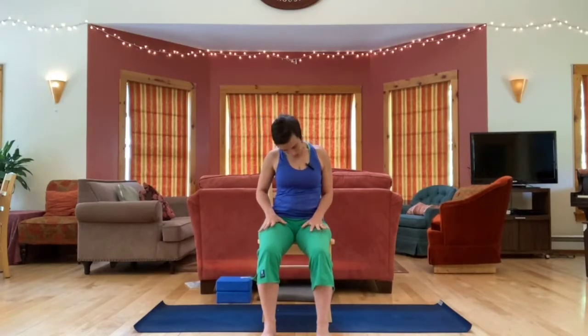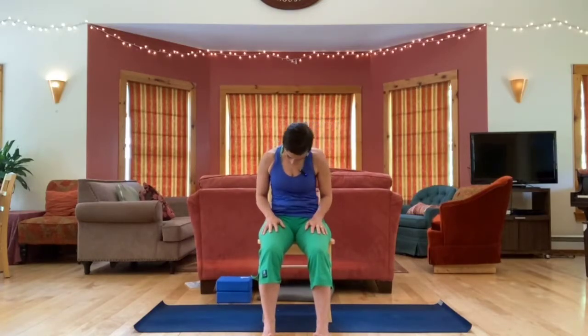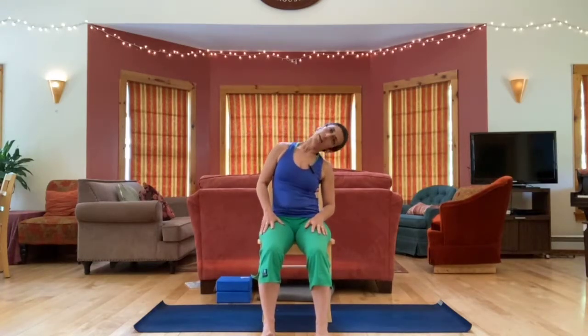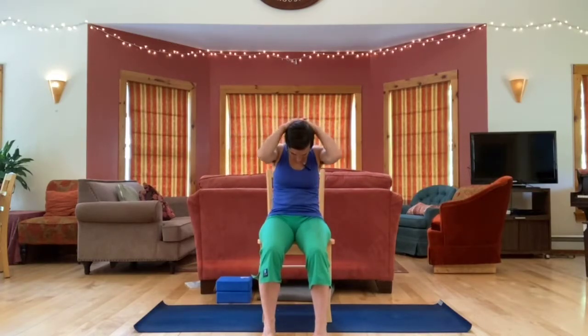Rotate chin to chest, come back to the first side, and go back and forth a few times in little half circles or three-quarter circles. Next time your chin is to your chest, stay there, interlace your fingers behind your head, and let your elbows hang down, stretching the back of your neck.